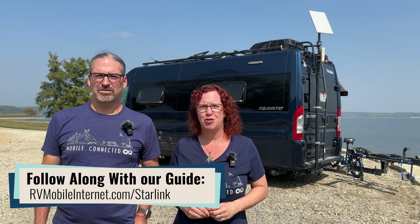Hi there, I'm Cherie, and I'm Chris, and we're with the Mobile Internet Resource Center where we track mobile internet options for RVers and boaters. This is the third video in a series on Starlink. The first one went over an overview and the pros and cons. Our second video went over the data plans, and this one will be going over the equipment that you can purchase from Starlink.